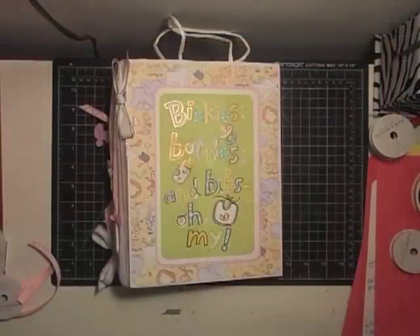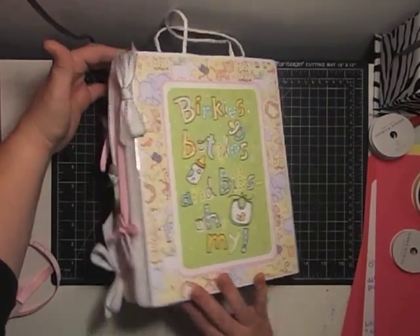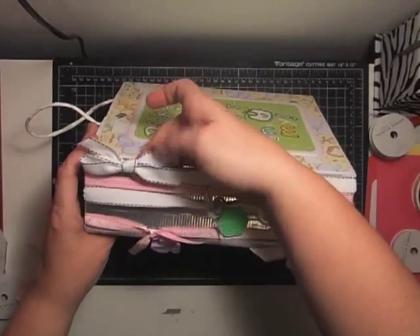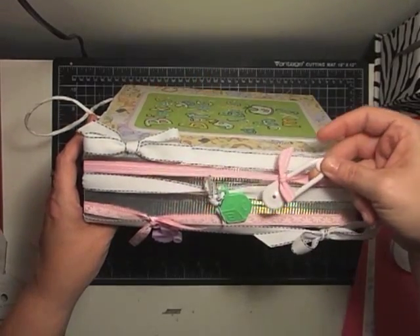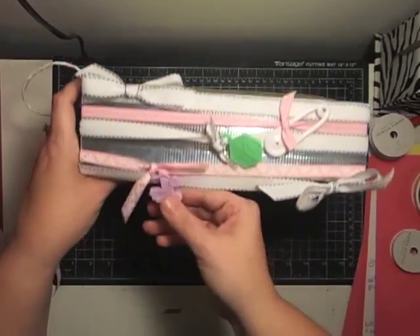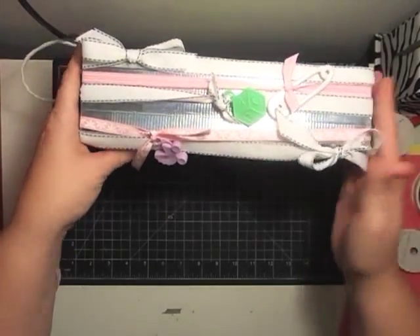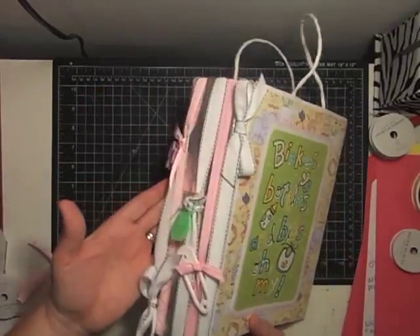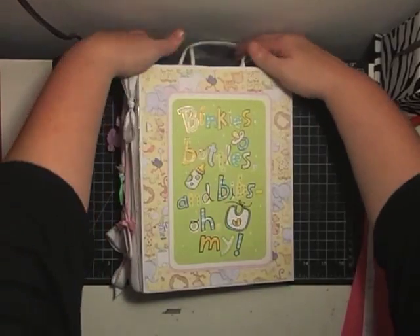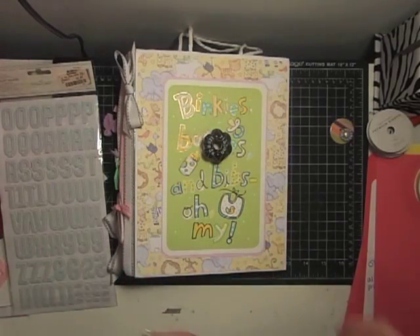I'm going to let you see all my mess because I want you to be able to see this. On the side, if I hold it at an angle, you can see I have a bow here, and then I have little diaper pins tied into that ribbon. Then I have a little ABC block tied here, a little baby carriage, and then another bow tied at the end. I just made that end kind of busy, and when you hold it it's super cute — all the little ribbons and bows on the side.